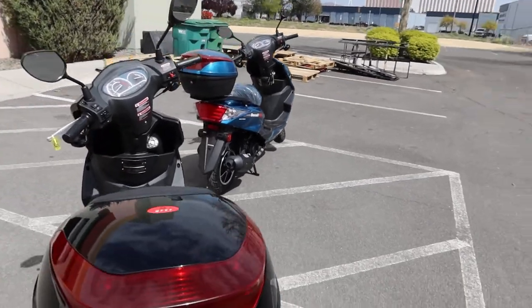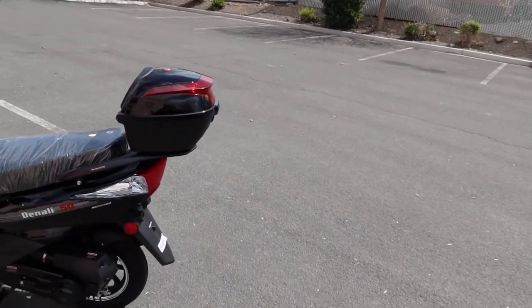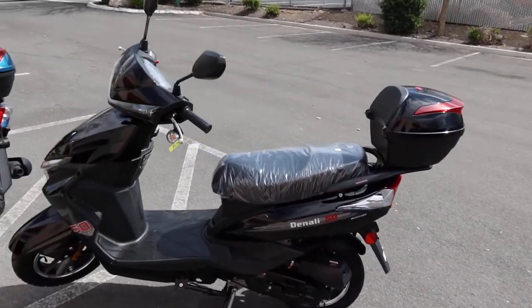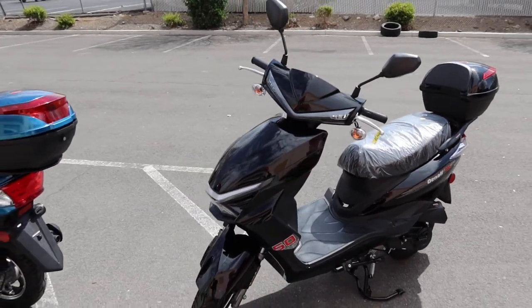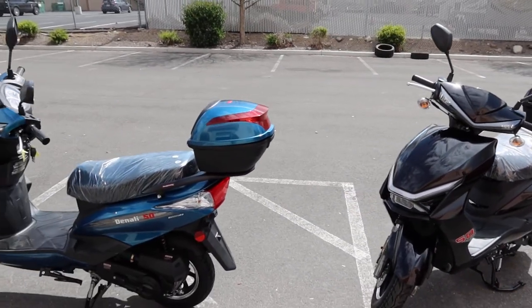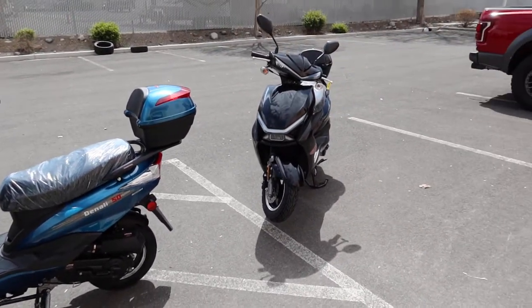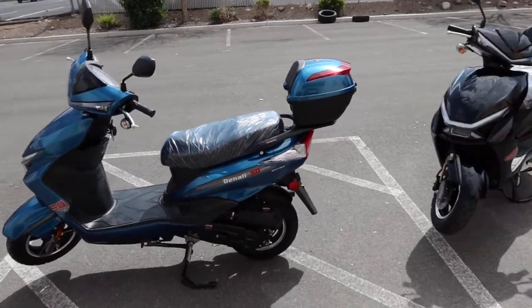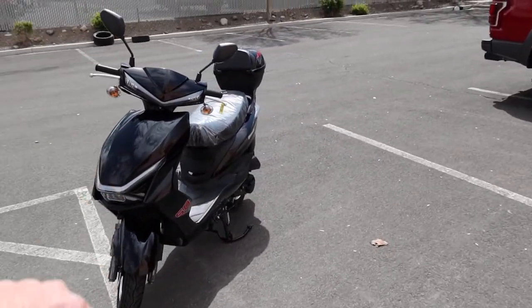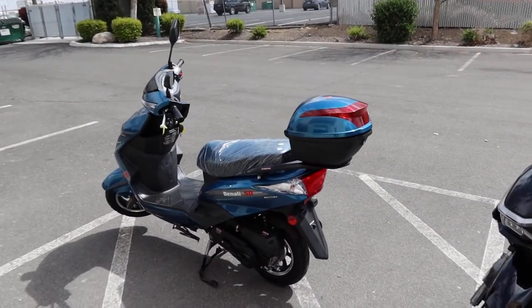This is the Vitassi 49cc scooter. I really like the lines on it - it's really good looking, very modern, very streamlined. It comes in various colors. If you need more detailed spec information, check our website at scooteratvcsales.com. We've got the metallic blue in front of me here, and we also have the black.